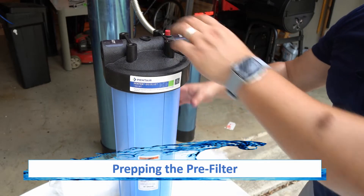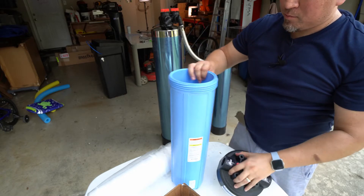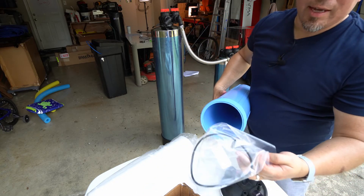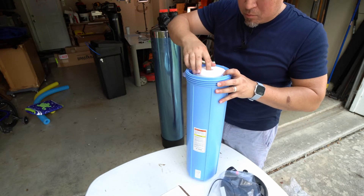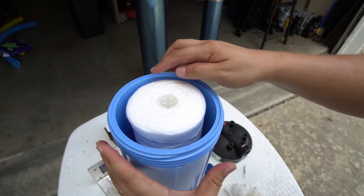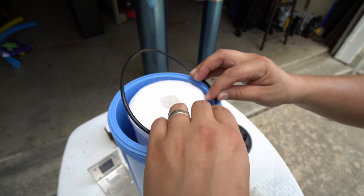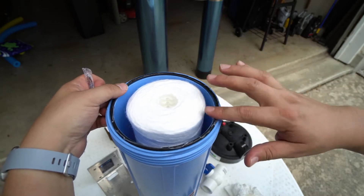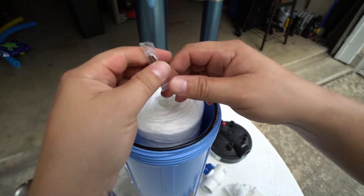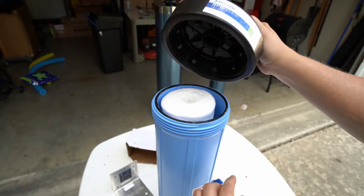Another part of the system that must be prepped prior to install is the pre-filter. Begin by unscrewing the top counterclockwise. Inside the tank, you will find the gasket and the loop required for this step. Locate the sediment filter shipped in the other box — it seats onto a nipple found on the inside of the pre-filter housing and will drop into place when fully seated. There is a groove along the top of the pre-filter housing that receives the provided gasket. Lay the gasket into the groove, noting alignment guides that help the sediment filter align as you screw the top back on.